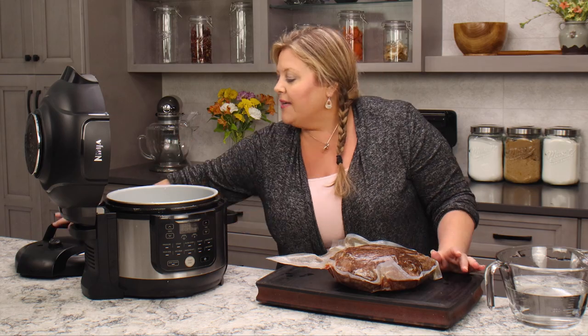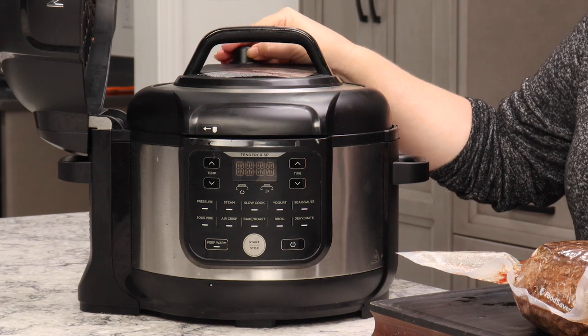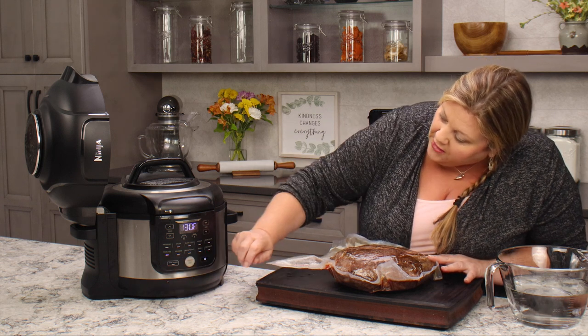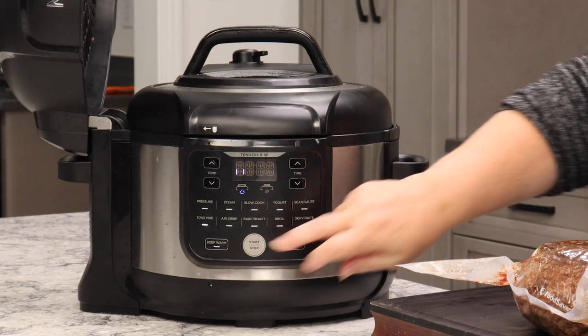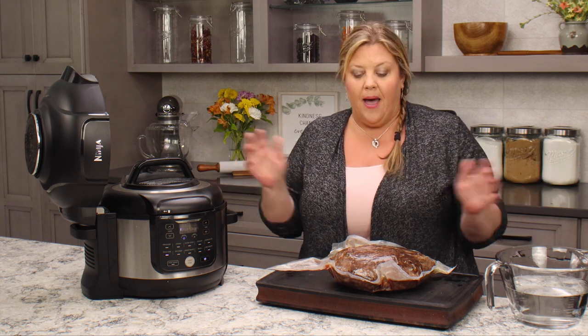Now we're going to heat up the Ninja Foodi. Make sure the valve in the back is in the vent position, turn it on, select the sous vide function, and set the temperature. I'm going to 135°F — I'll explain why in a moment. Hit start and the Ninja Foodi will heat the water to 135 degrees, then we can open the pot and put in the meat.